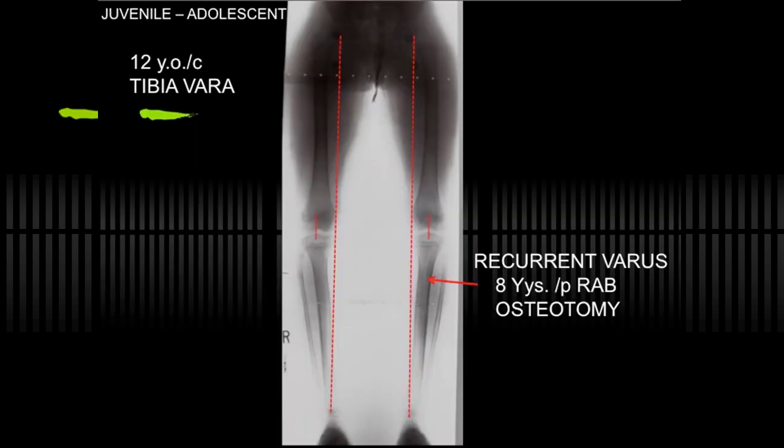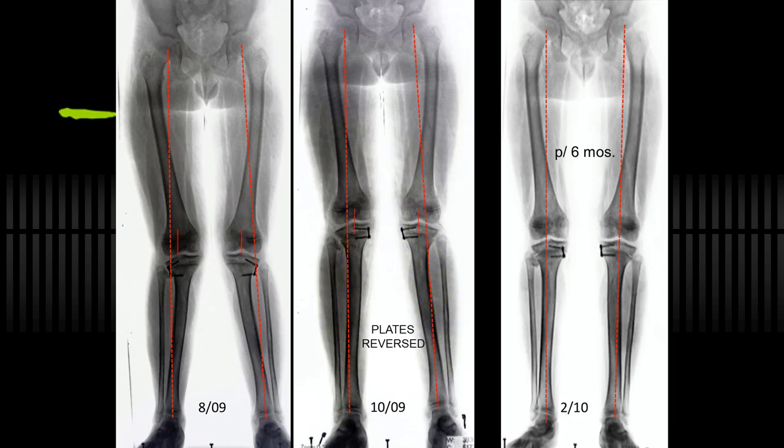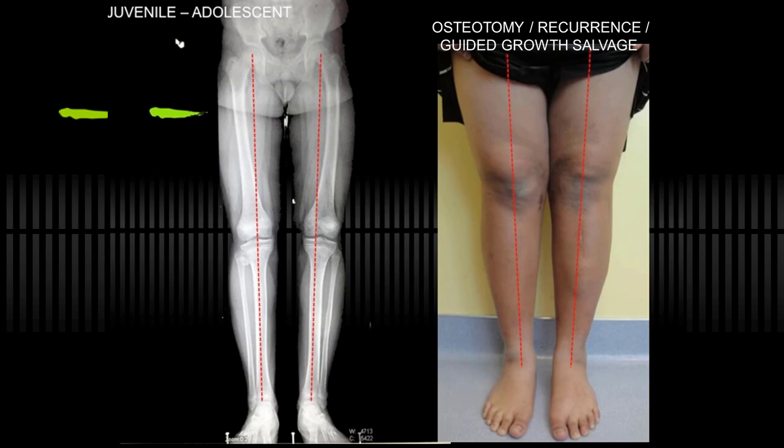This patient had a RAB osteotomy at age four, then at age eight presented with bilateral varus. He had guided growth, failed to come back in a timely manner, and overcorrected. There's the osteotomy scar from his four-year-old surgery. I felt this was too much overcorrection to just remove the plates and hope it would respond, so I put the plates medially — and he corrected and continues to do well without further surgery.